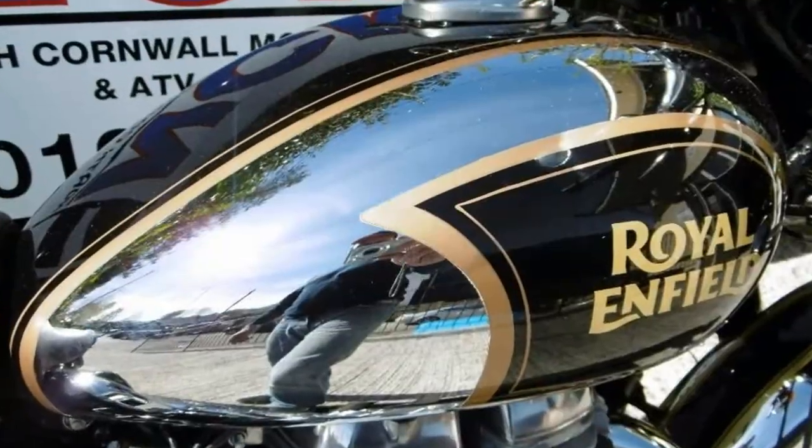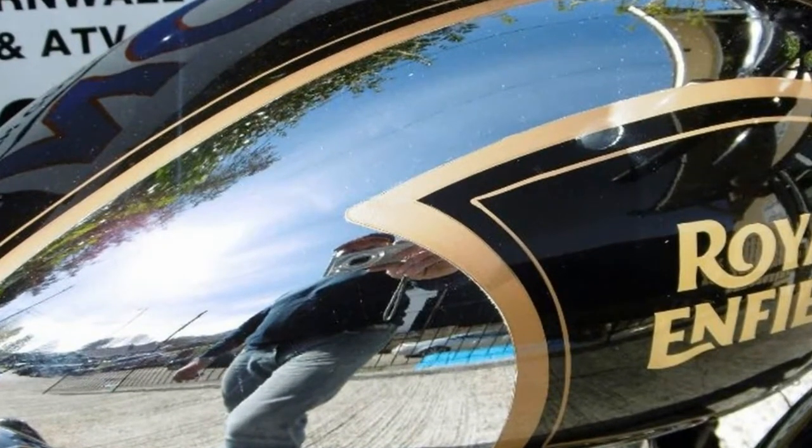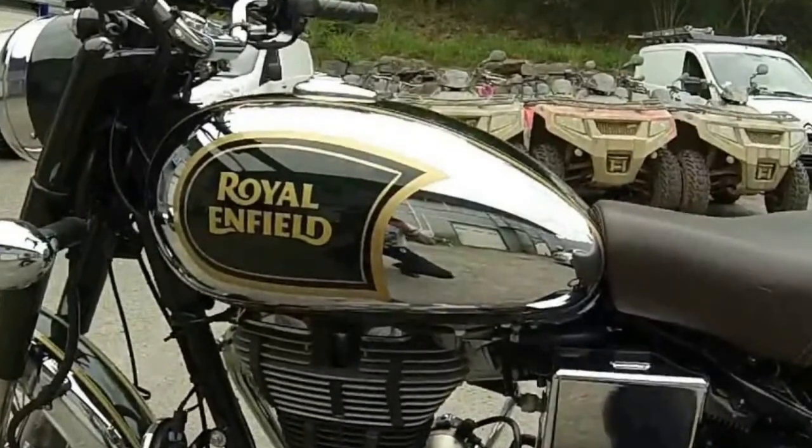The Classic 500 cranks out 27.2bhp of power, which means that come hill or dale, you can count on it. The Classic 350 has the torque to flatten mountains as well as the fuel efficiency to cross entire ranges.